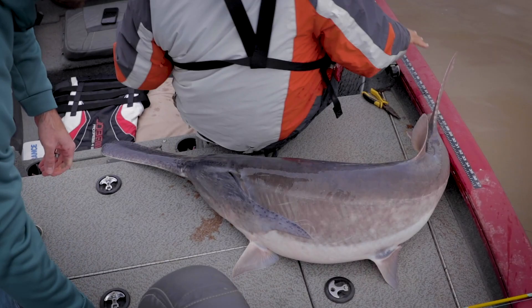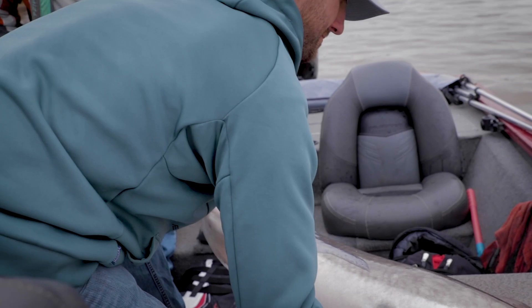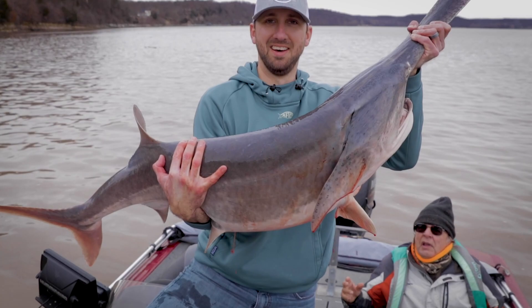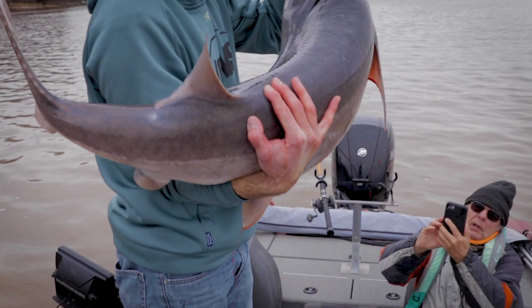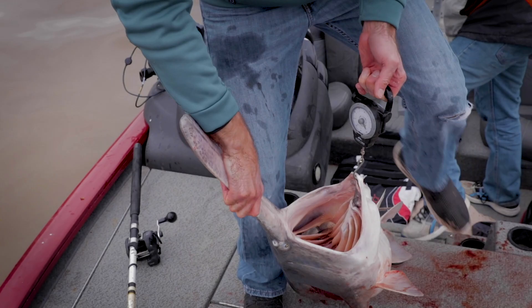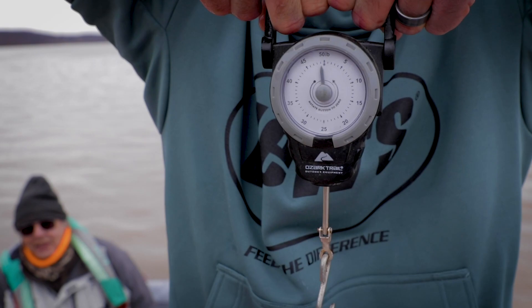That's what we're after. Let me grab a camera and get some pictures of that. Look at that beast! How much did that one weigh, dad? Maybe 35... maybe 40. Let's weigh him, let's find out. It's so much fun. Going in at just under 50 pounds.